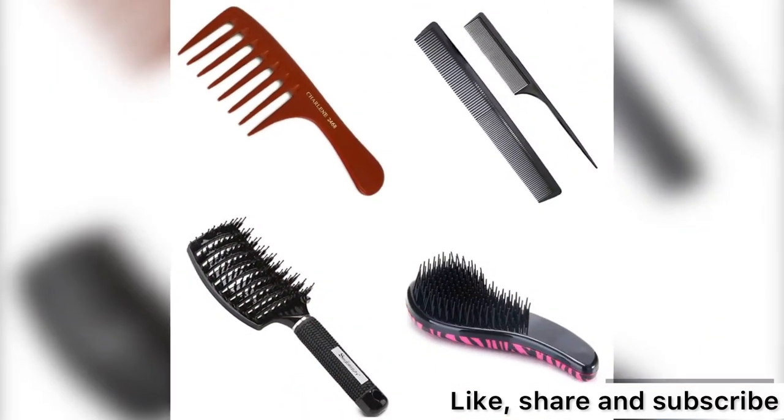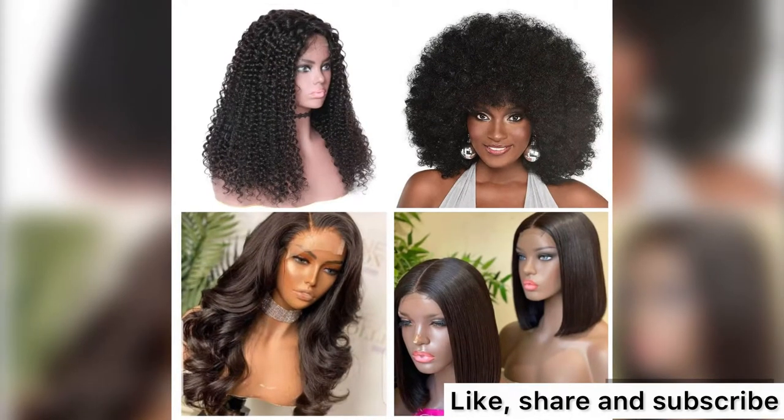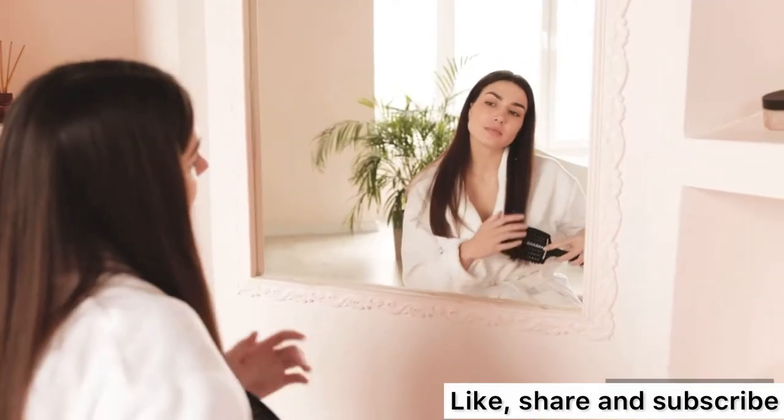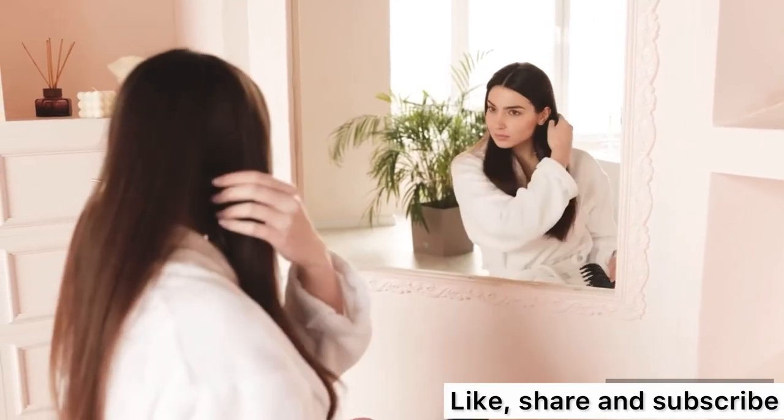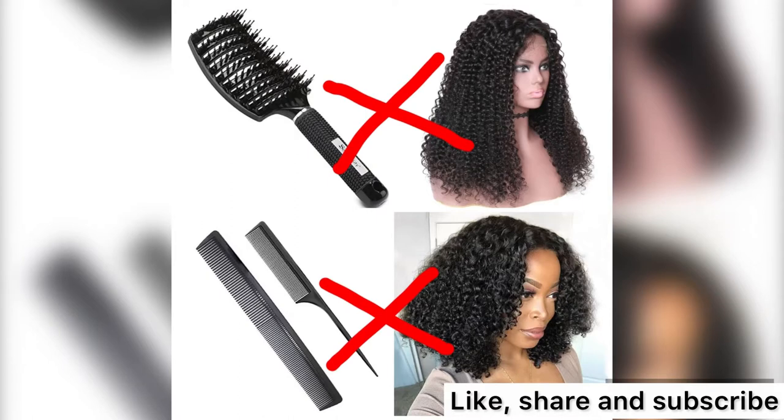Hair types and brush — knowing the right brush and comb for your hair is a key to good maintenance of your wigs. It is very important to know what type of brush or comb to use for your different wigs, as using the wrong brush can change the look of your wig.